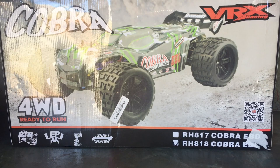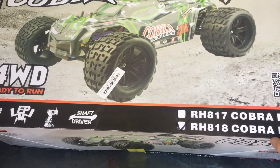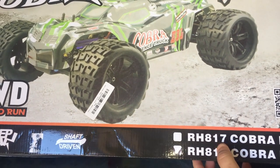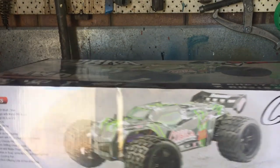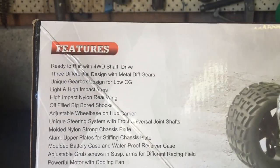This one is the RH818. I believe they made a brushed version with a 540 motor, but Banggood don't stock that, and really you wouldn't want the brushed one — you'd just go straight to the brushless. Now let me go through some of the options on the box here.